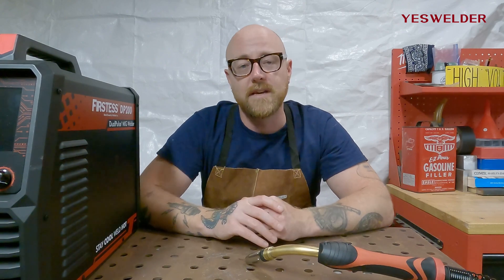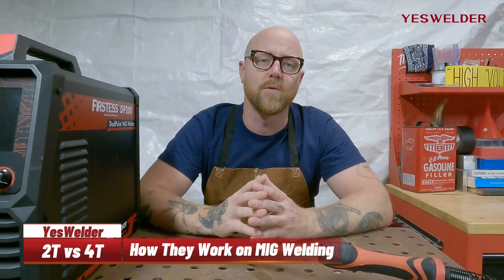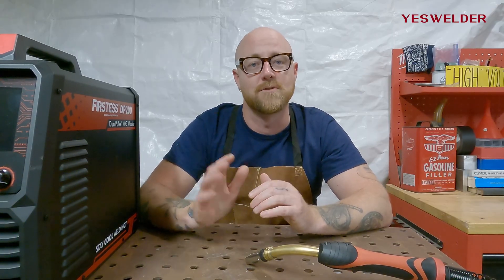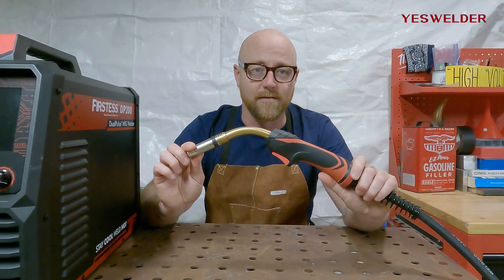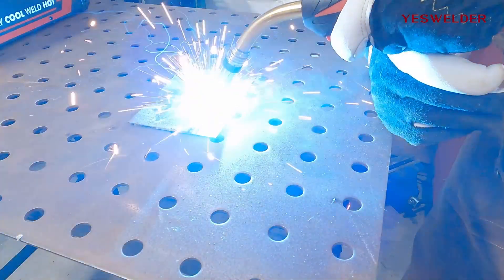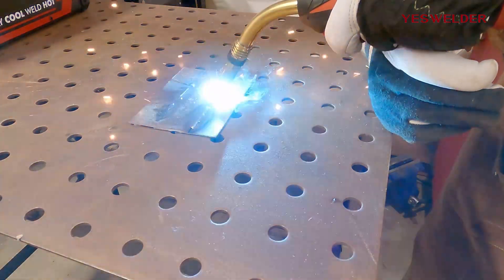Right now I'm with the DP-200 from YesWelder, set up for MIG on steel. We're going to talk about 2T versus 4T and how that applies to MIG, and also the S4T on the DP-200, which is a unique capability this machine has. In 2T mode — the most popular mode — when you depress the trigger, the wire goes through the gun, starts the arc, and you weld. To stop the weld, you let go of the trigger.